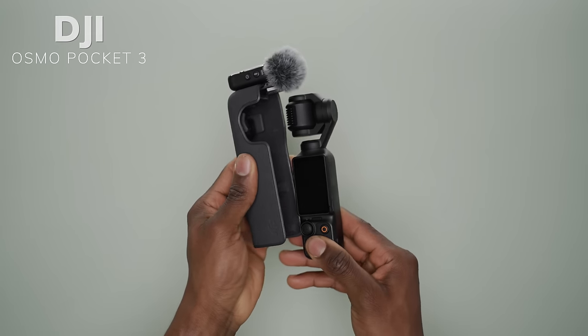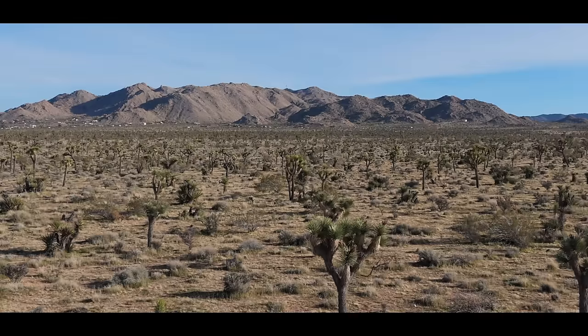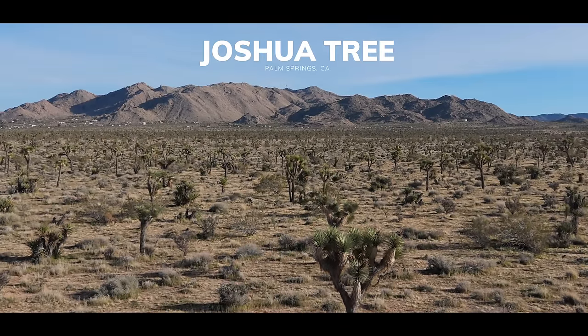Right now I'm in Palm Springs, California, filming a travel vlog with the Osmo Pocket 3. That's what I've got and what I'm going to be filming my entire trip with. I wanted to really show you guys how well this camera handles traveling. I'm from Canada, and I'm filming in 4K at 60 frames per second using the internal mic, but I'll be testing out all kinds of different things throughout this trip.